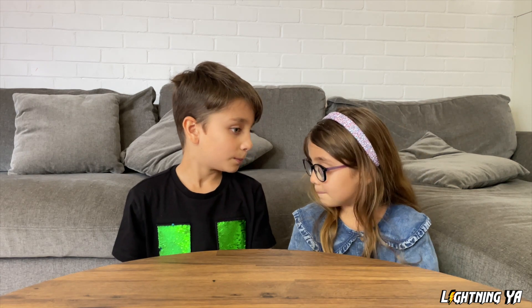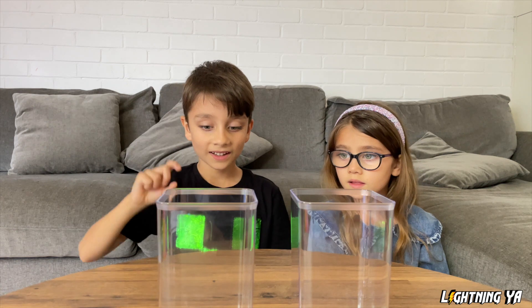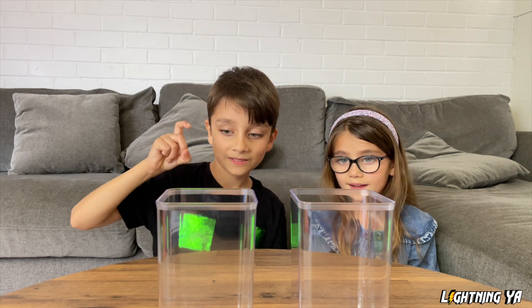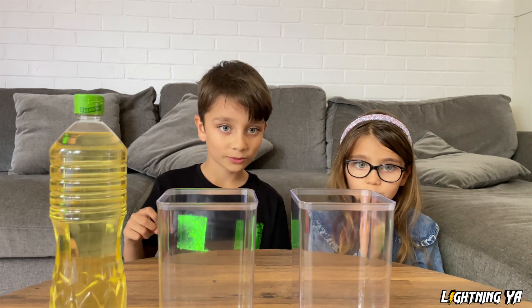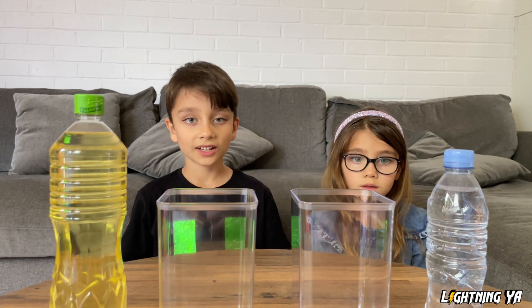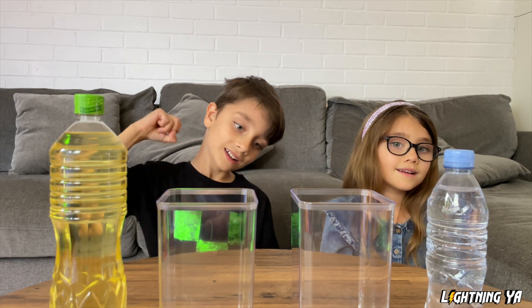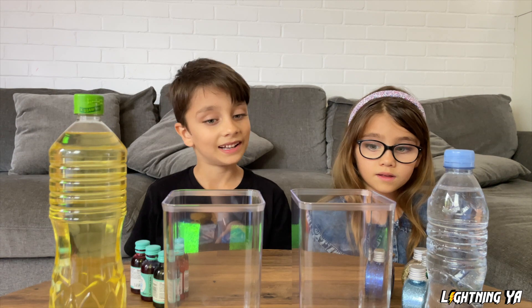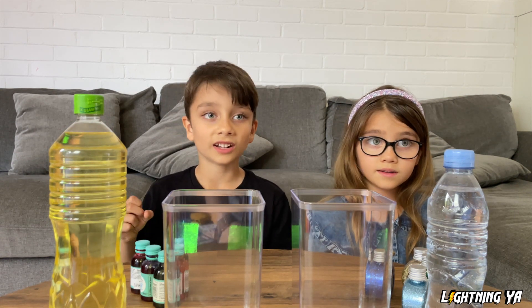What do you need for lava lamps? So we need empty containers. The next one is cooking oil. Next one is water. Next we need food colouring, and maybe some glitter. And let's not forget Alka-Seltzer tablets.